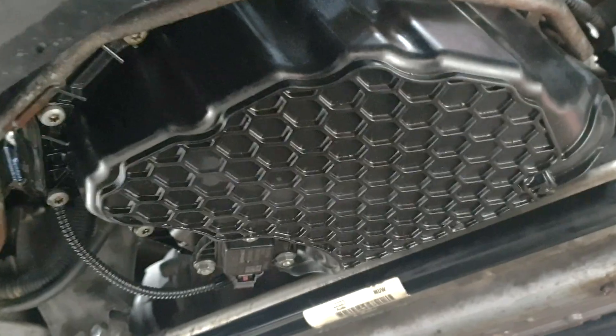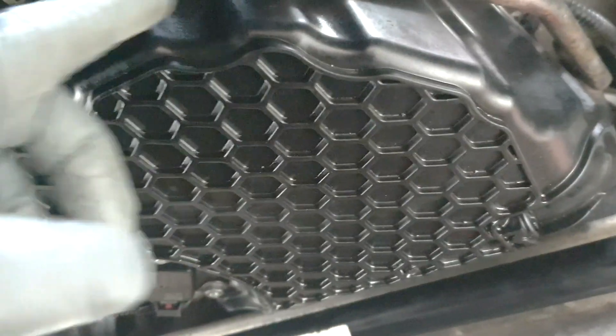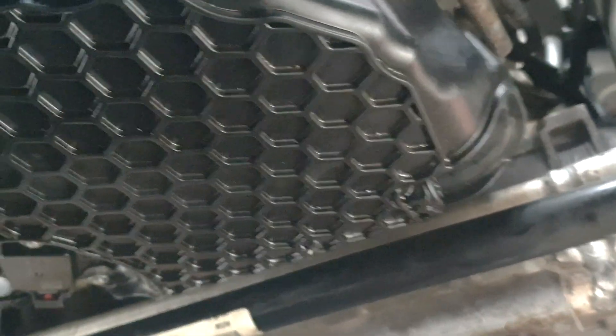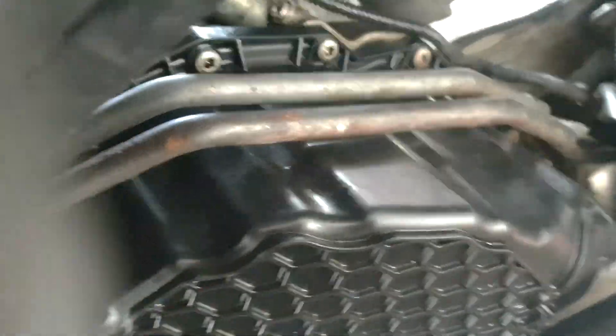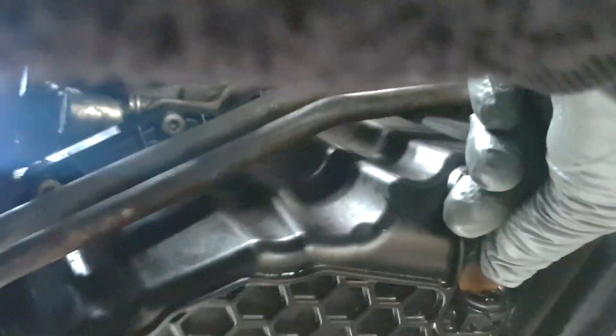Once you've removed that under tray you will see this plastic sump — this is how Audis have been building them from 2012-13 onwards on a lot of vehicles. There's the sump plug, and as I was showing earlier you can put a 2p in there and just spin it. I find that easier.